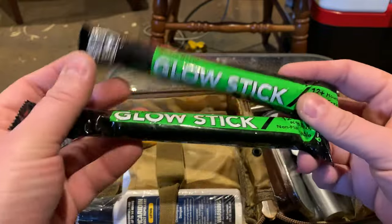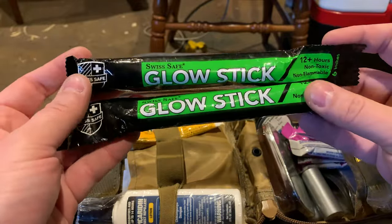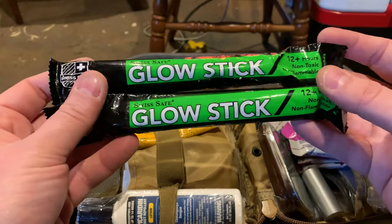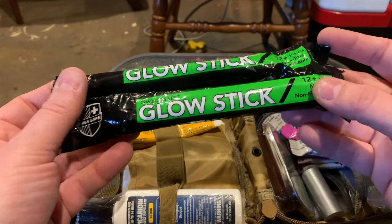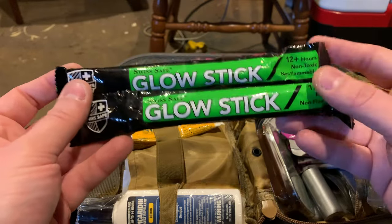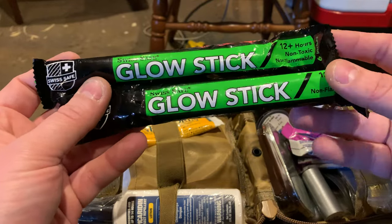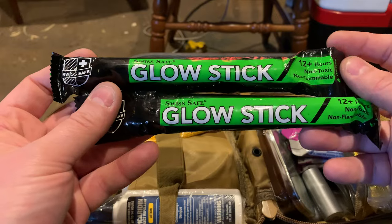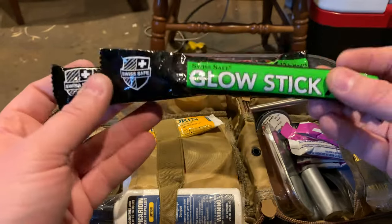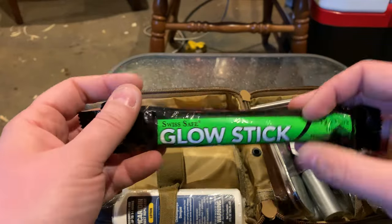Glow sticks — useful for seeing things in the dark. If you're in a survival situation and you're spending the night in a less than ideal situation, nighttime can be a scary thing. Wake up in the middle of the night and hear a sound — this will give you a little bit of a glow all night, 12 hours. We're talking 8 p.m. to 8 a.m. There are two of them, so that's 24 hours of light. Glow sticks — very useful.